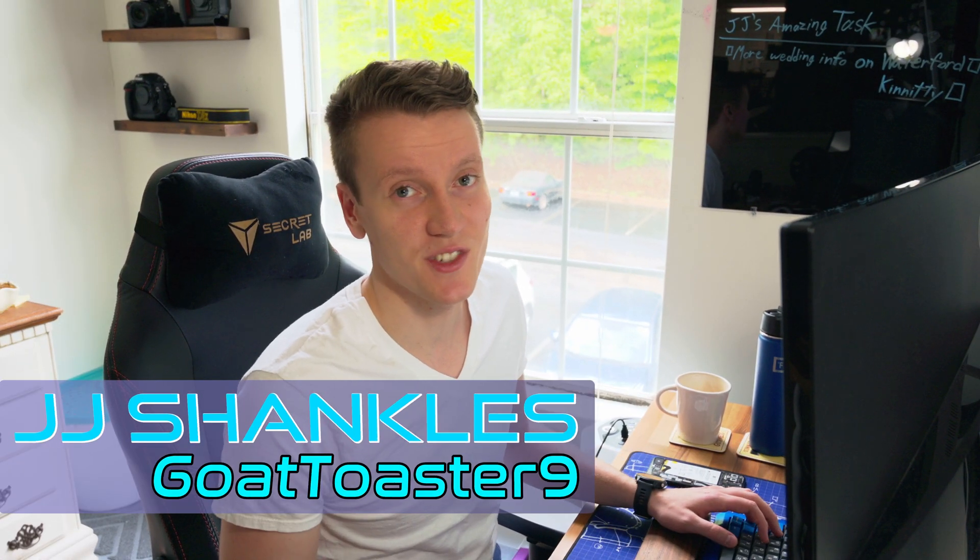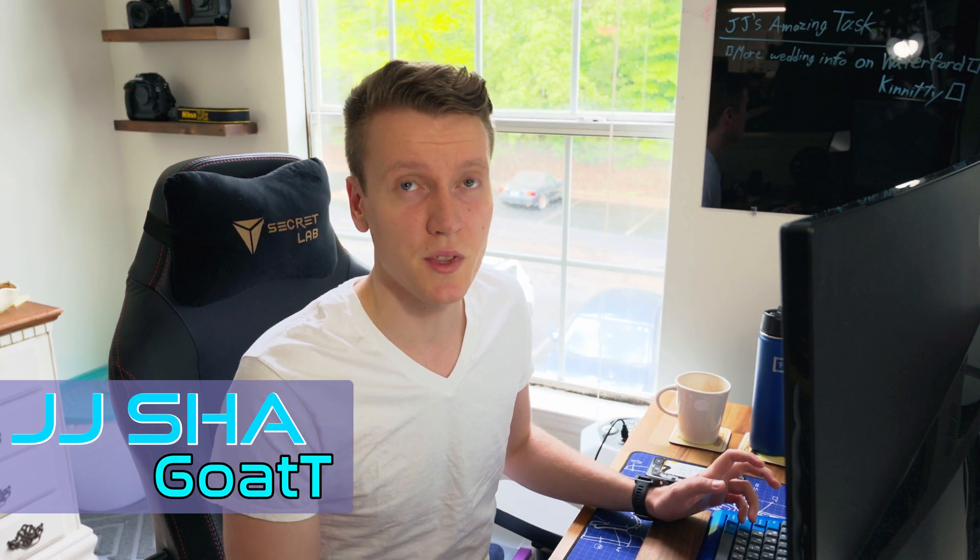Welcome back everybody. JJ Shankles the Goat Toasters here. Today I learned such a simple thing about video editing that I didn't know before and I wanted to share it with you.